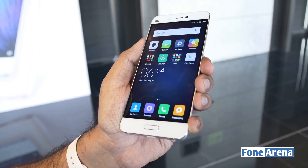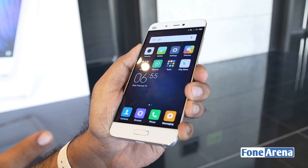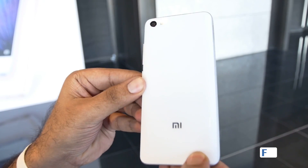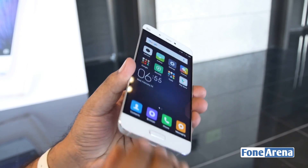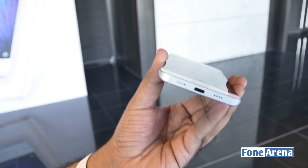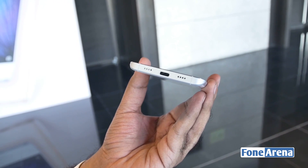That's a quick look at the fingerprint sensor on the Xiaomi Mi 5 — this is the first Xiaomi device to have the fingerprint sensor on the front, below the screen. This is the Xiaomi Mi 5 in white. Check out our other videos, and let us know any comments or questions in the comments below. Let us know if you're getting one!